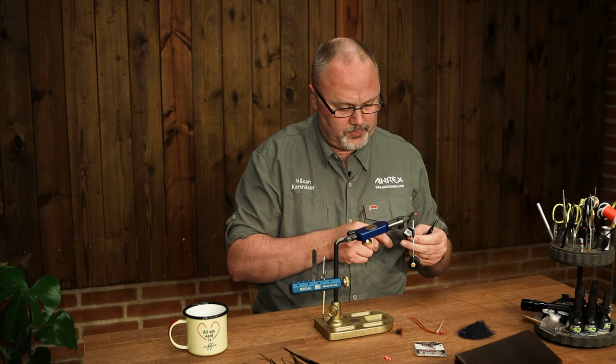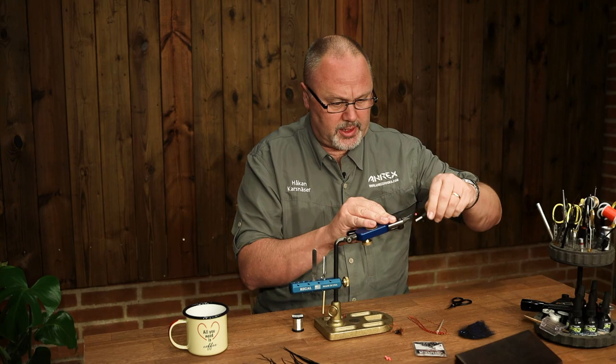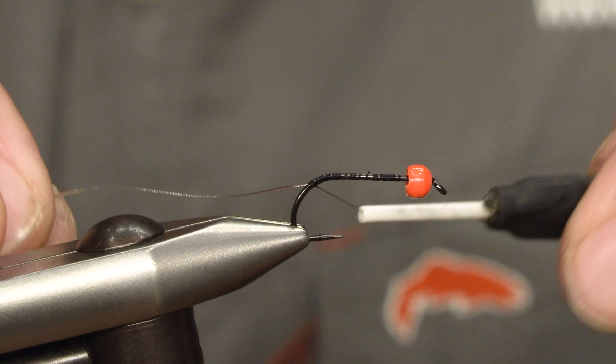We take some oval silver tinsel for the ribbing and tie it down along the shank, and just a bit down the bend.